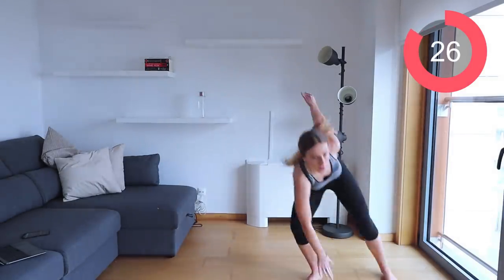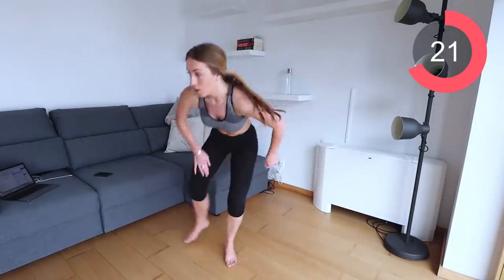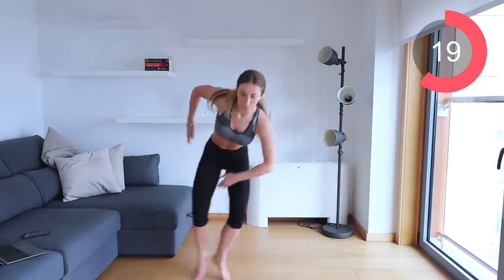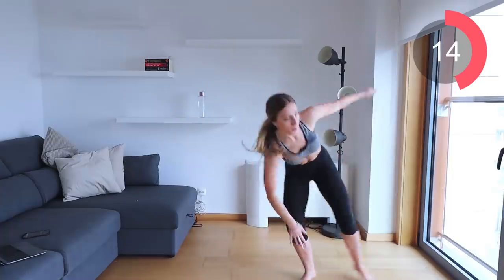Side shuffle, touch the floor, touch the floor — remember, go as fast as you can and push yourself. If you have the space, make sure you're traveling. If you only have a limited amount of space, go as quickly as you can in between.